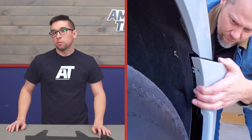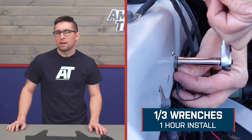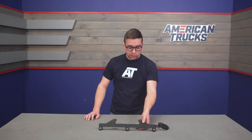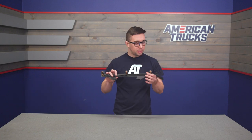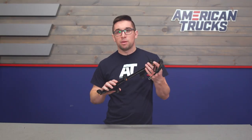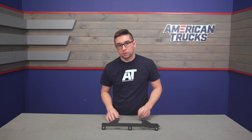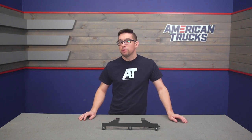Speaking of installation, we're going to give this a one out of three on our difficulty meter — it should only take you about an hour to install. This all comes pre-wired and is pretty much ready to go, so all you've got to do is mount the bracket and run power and ground for it, making it an easy job for the DIY mechanic to do at home. With that, let's throw it over to one of our AT customers who's going to show you how to get this installed on your truck.